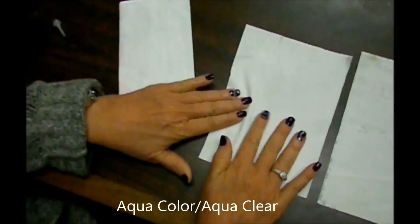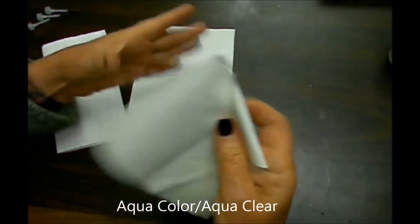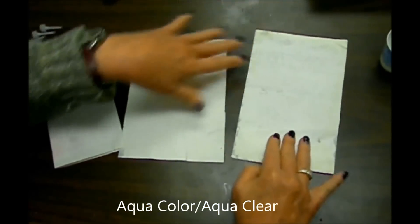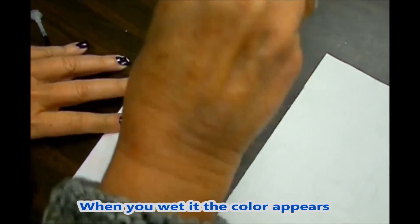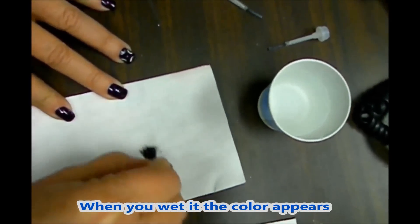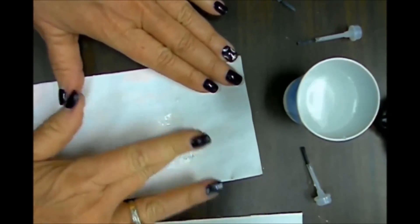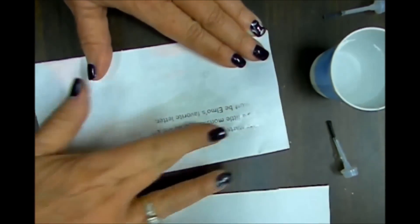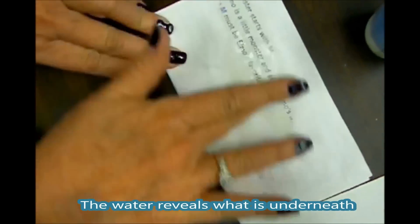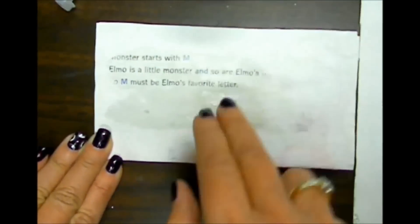Today we're going to tell you about aqua color and aqua clear, sometimes called hydroactive ink, water inks, or reveal inks. These are pictures of our aqua clear painted onto or screen printed onto paper and fabric. It basically dries white, but when you wet it, you can reveal what's underneath. As you can see, it's very little water that you need — the water makes the white ink disappear so you're able to see what's underneath.